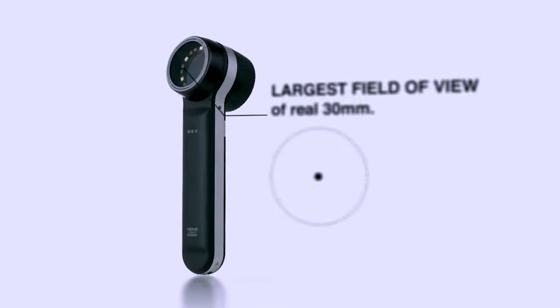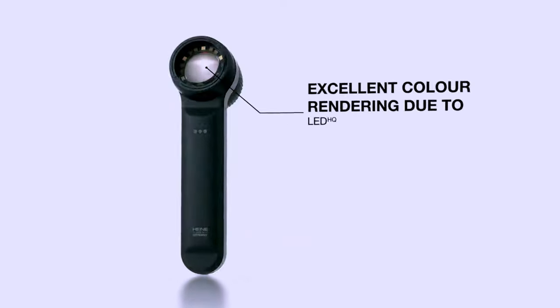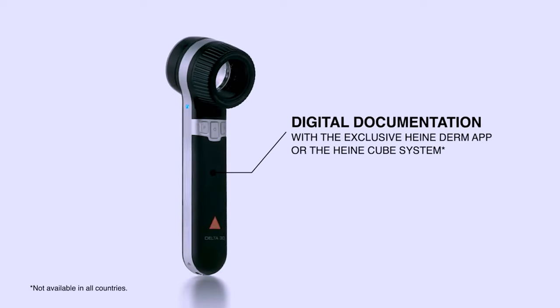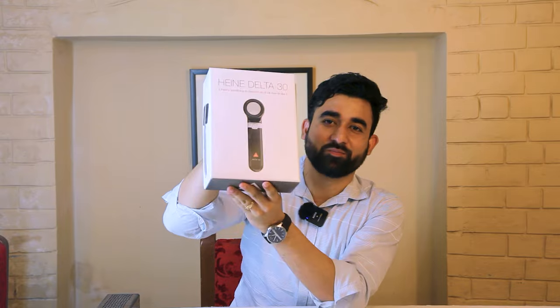Hello ladies and gentlemen, we are back again with a new video. You are watching Surgical Shop and I am Abhishek. Today I'm going to show you the Heine Delta 30 dermatoscope. Let's see some of its highlights. This is the first look of the Heine Delta 30 dermatoscope.